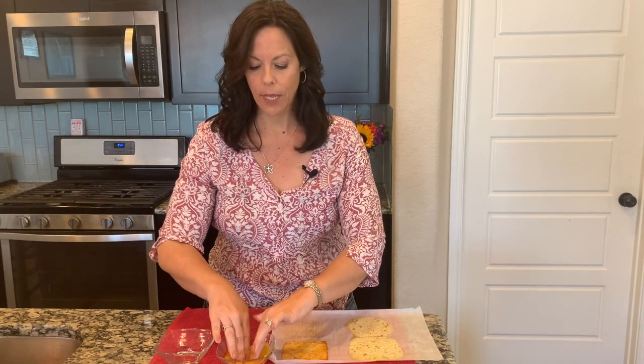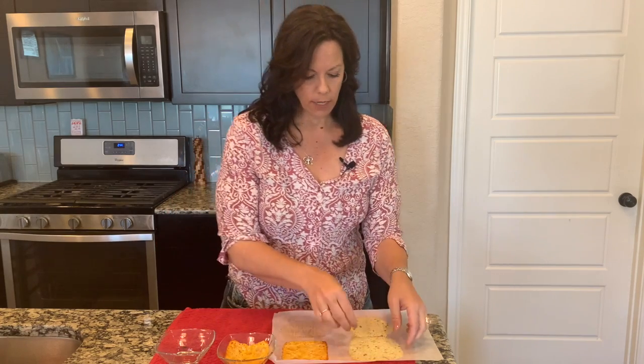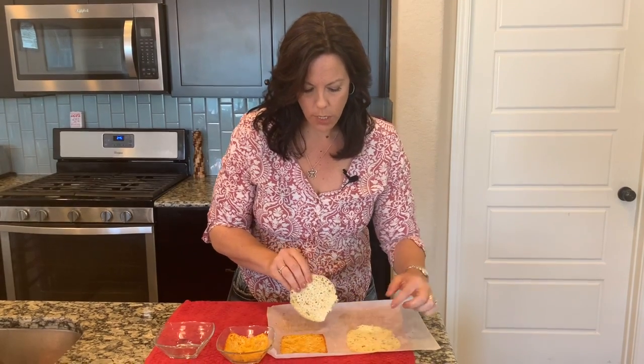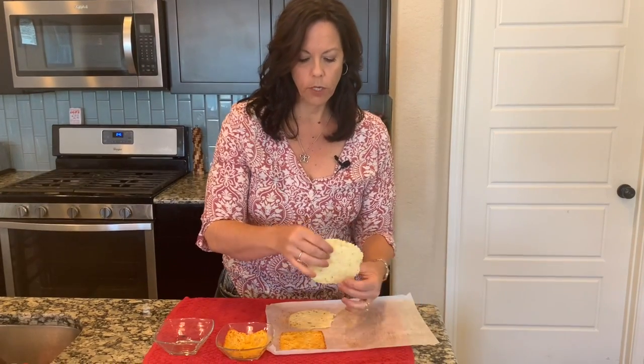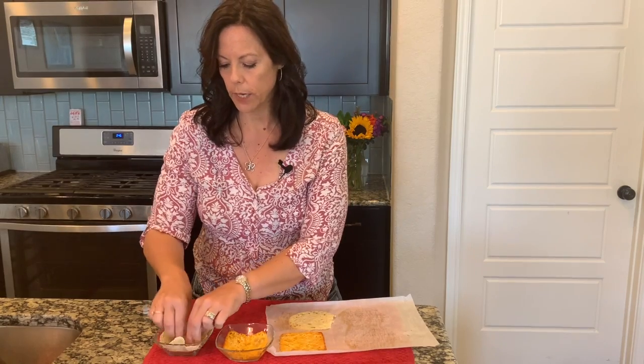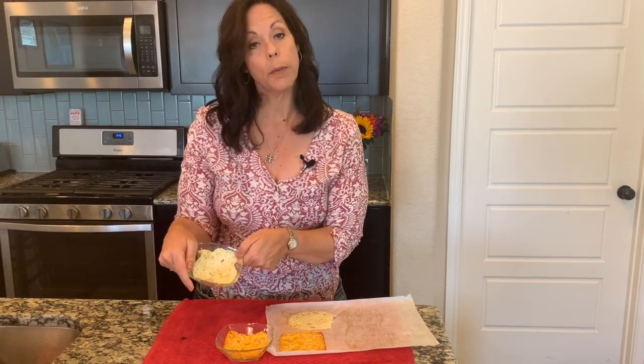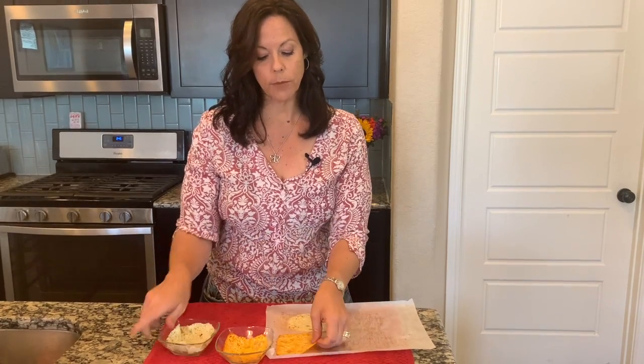I can weigh it to determine how much of my protein it's going to count for. Let me do a pepper jack one in there — that kind of spread out a little more. You can use a low-fat cheese or a regular cheese, whatever you like. I'm going to let those cool a little bit longer. These I'm just going to leave flat and they'll end up being like a tostada.